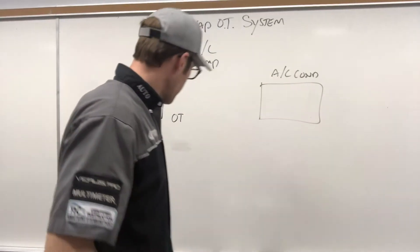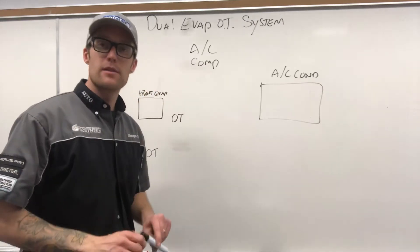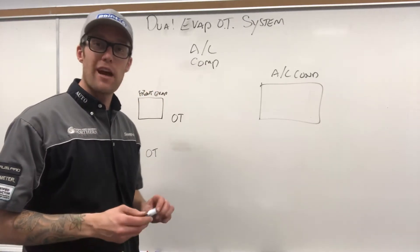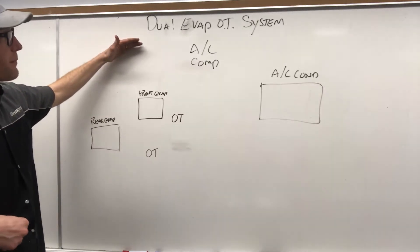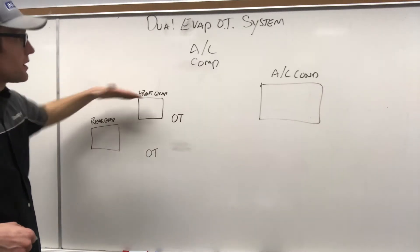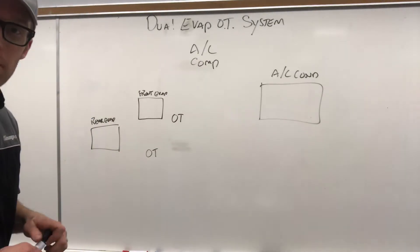For those of you with a semi with a sleeper, or an excursion with two evaporators, we need to go through the dual evap orifice tube system. When you start adding evaporators, we got to add a metering device. So let's go through this loop.